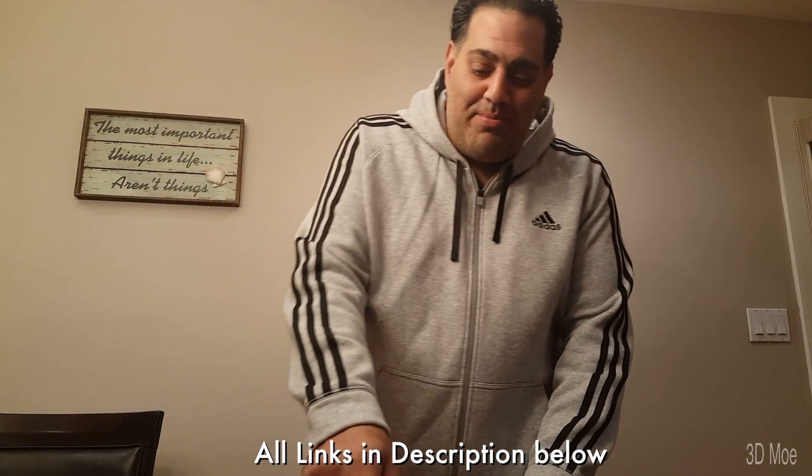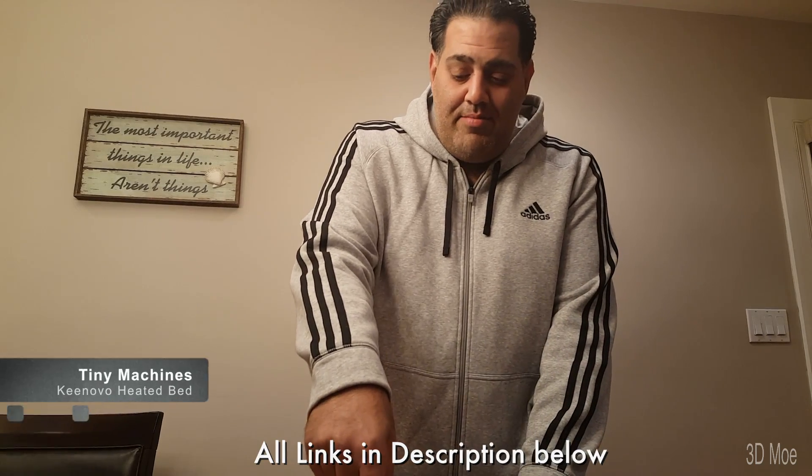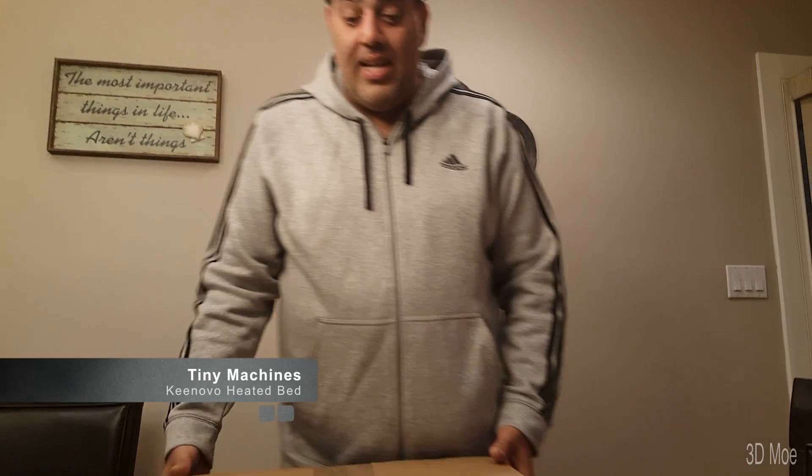What's up guys? 3D Mo here. We just got a new shipment in from Tiny Machines. Can't wait for this one. This should be my heated bed and my motherboard up here. Let's take a look at this.